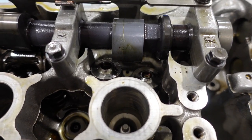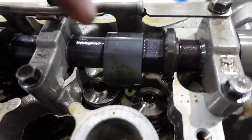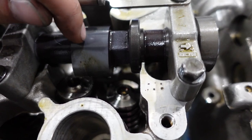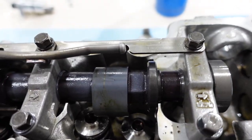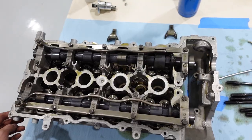Apart from the retainers getting damaged, it doesn't look like there's much wrong with the head. There's a little bit of scoring on the cam that I can barely feel with my fingernail, but I can probably polish that out no problem. Kind of got lucky — maybe you can call it that.